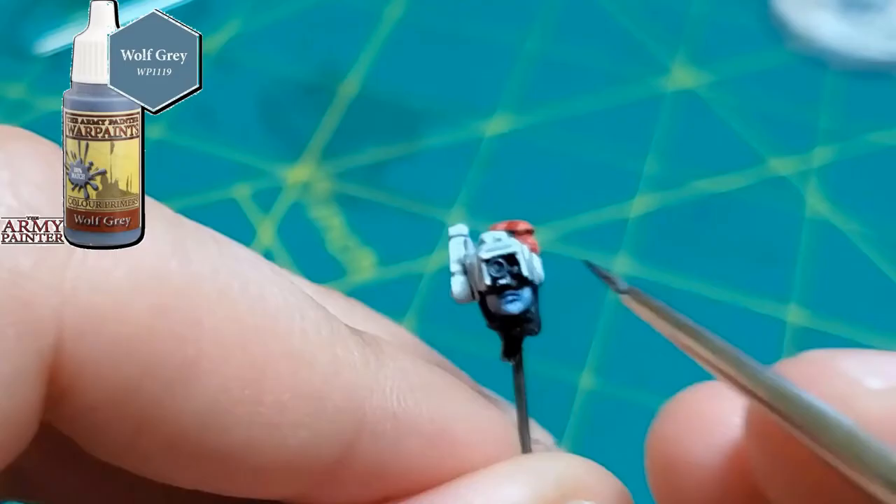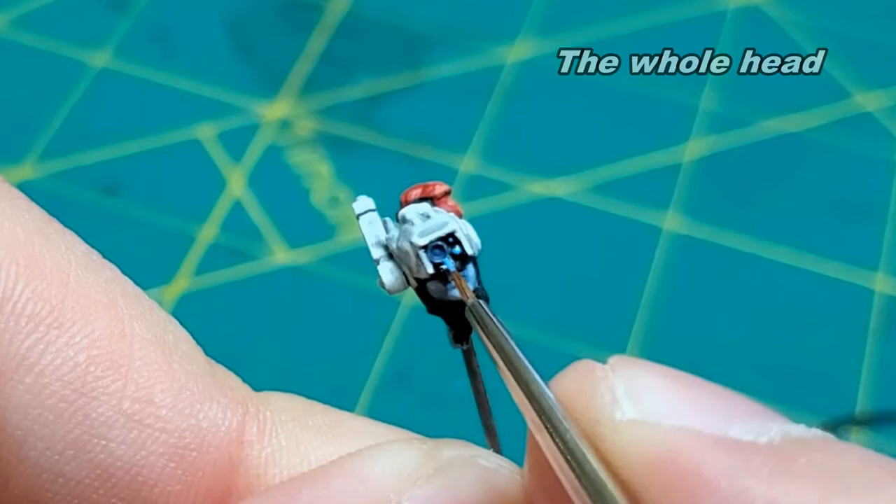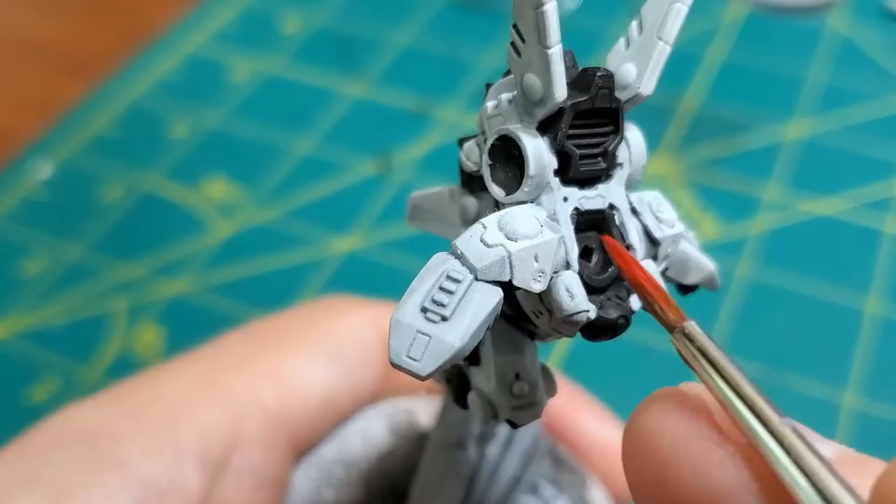I was pretty happy with how the skin turned out on this, and the lens needed slightly less or so. I originally intended to magnetize the helmet but ultimately decided not to — I just didn't think it would be worth it. I don't think I would have taken it off and on that much.